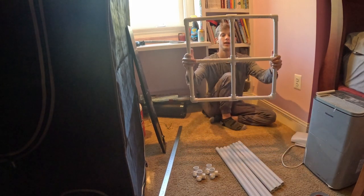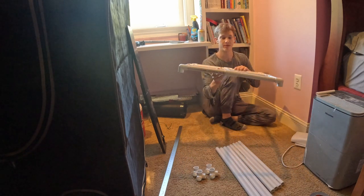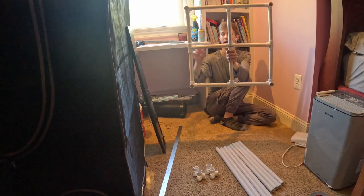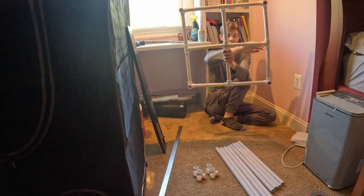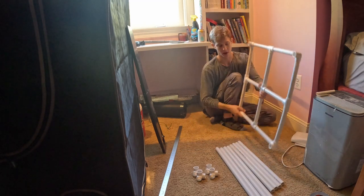Alright, so that's going to be the top. It's going to provide a lot of structure for us and some points for us to hang from. We have that cross right in the middle, and then the T's in the middle of each side, and our corner pieces obviously at each corner.